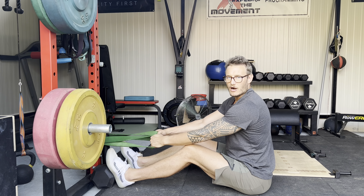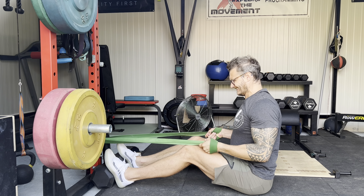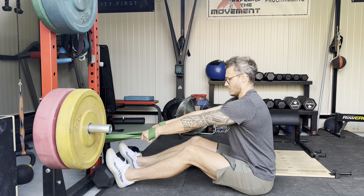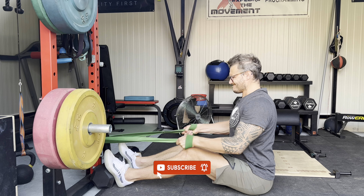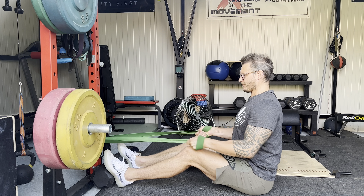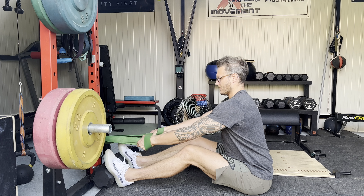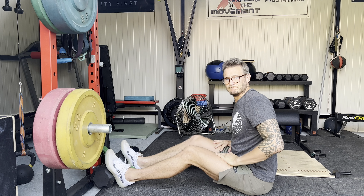You can have straight legs or bent legs, it doesn't really matter. Then use a band as the pulling resistance. If you want to make it harder, you just grip it a little bit closer or add more bands as you progress. Set up straight, and what you're trying to do is create a little bit of an arch so that the insertion and the origin of the lats kind of move closer together.